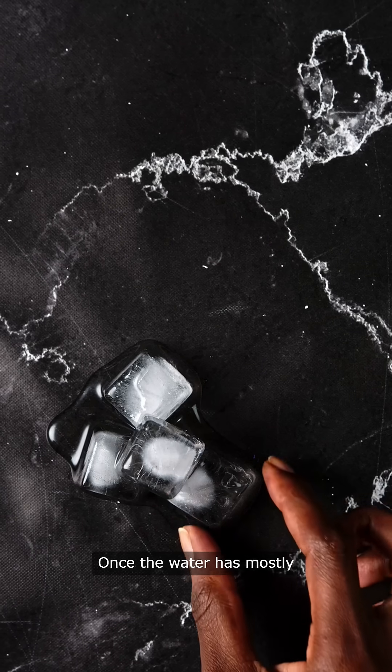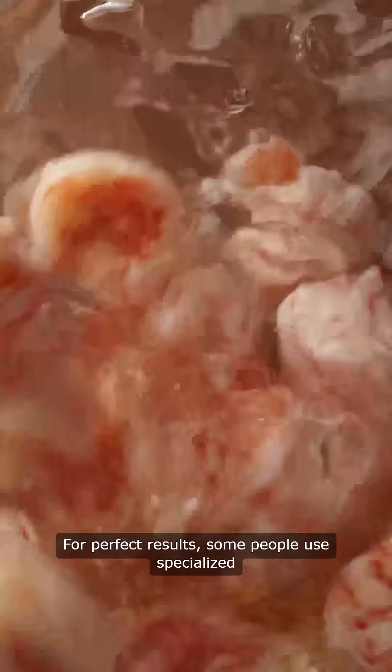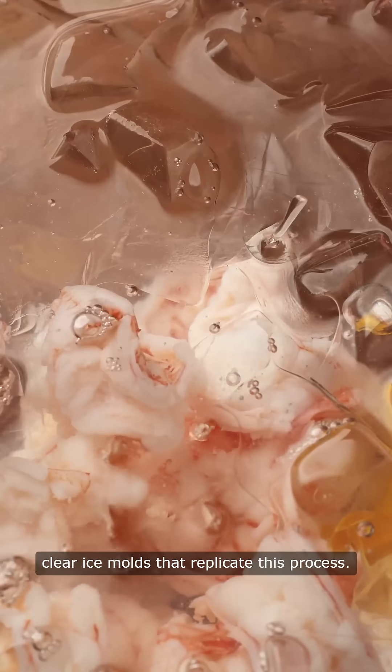Once the water has mostly frozen, remove the block of ice and cut off the cloudy bottom. For perfect results, some people use specialized clear ice molds that replicate this process.